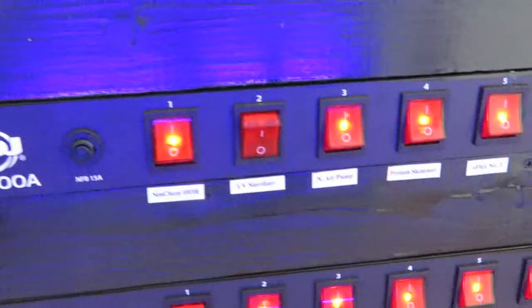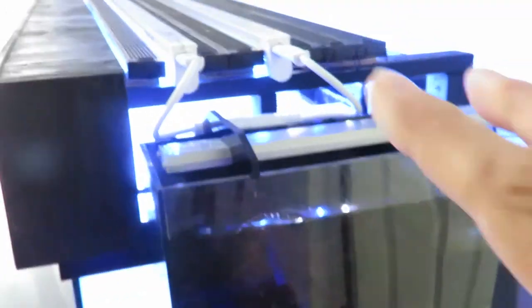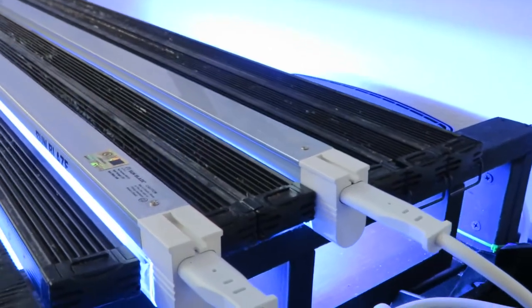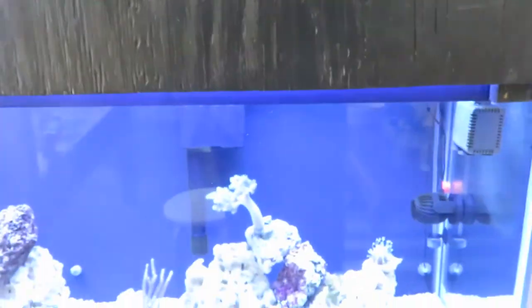I built this little shelf just to hold my stuff, and one thing I really like is my switch panel here — it's just so handy to be able to flip a switch and turn things on and off. I have the hang-on refugium, and I've picked up a couple of T5s — these are the Giesemann Actinic Blues — and I really like the color that they add. It just adds quite a bit more color.